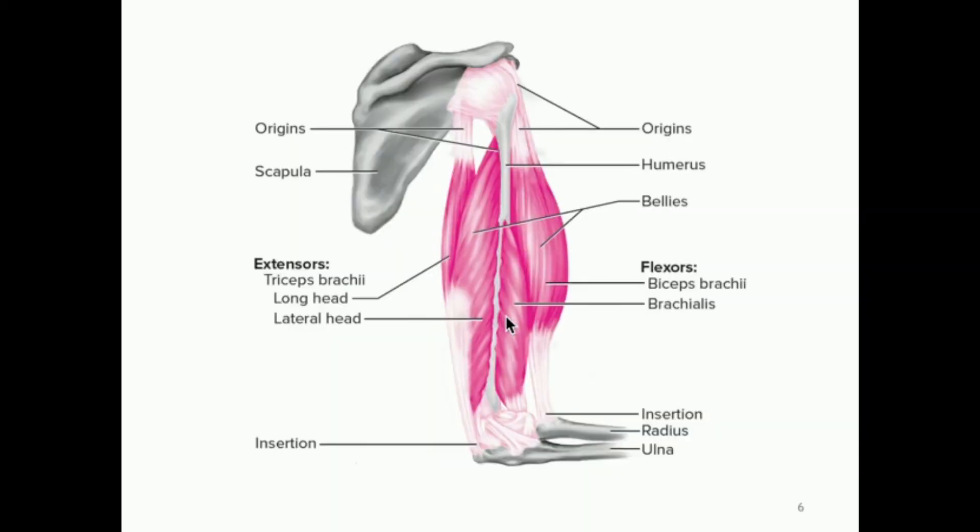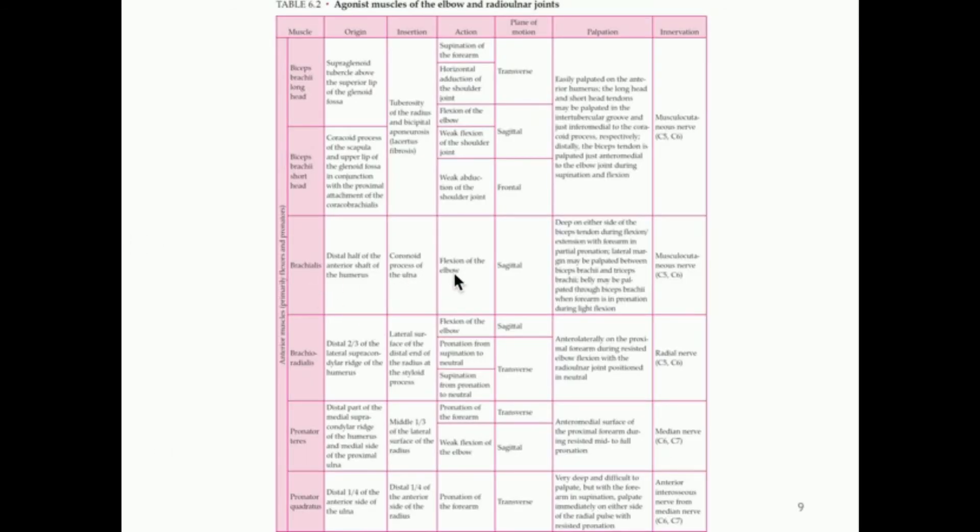The brachialis, which is a muscle a little to the side of the bicep brachii, is solely for flexion of the elbow — it doesn't really do anything else. Additionally, the brachioradialis is going to help with flexion of the elbow, although the contribution from the brachialis is much more significant. The brachioradialis can also facilitate pronation and supination, which we're going to talk about in a minute.